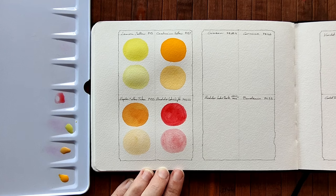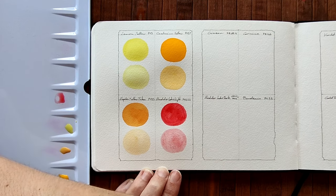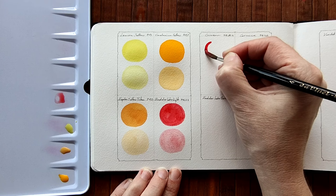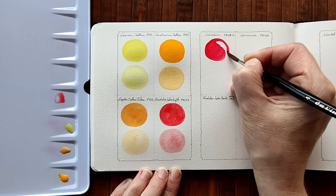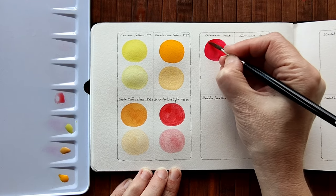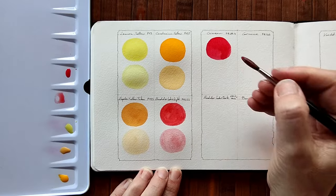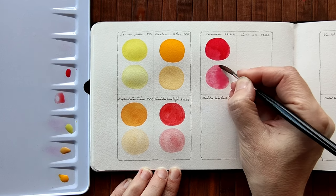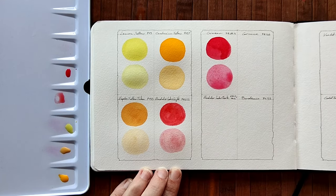Next we have Crimson which is PR48 Column 4. Let's see — ooh, cooler red. Cooler to middle red. Much cooler than our first one, the Madder Lake Light. Now let's dilute that — very cool when you dilute it, much, much cooler. Nice.